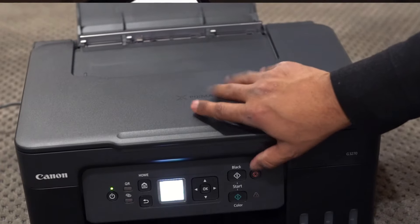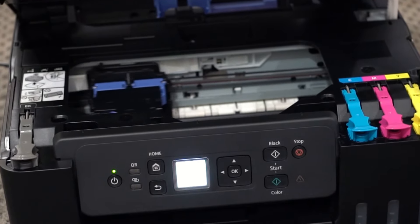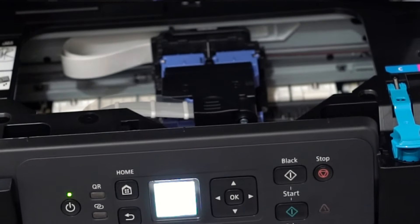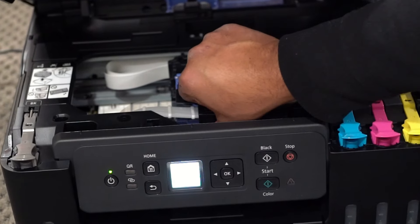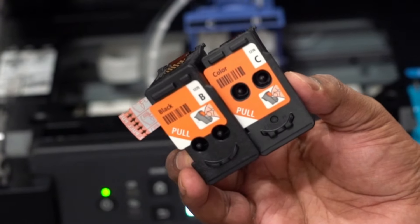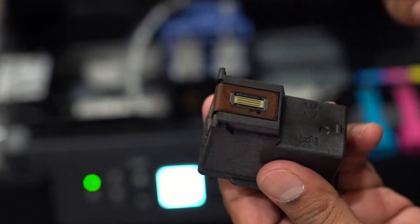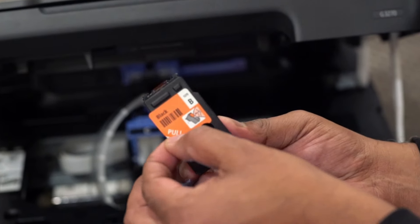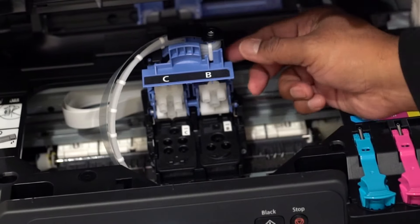We will install the print heads. Open the cover, and then open this tray slot. The black and color trays are clearly marked by the letters B and C. Take the stickers out, place the trays at the allocated slots, and close.